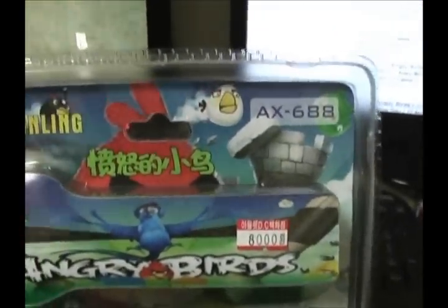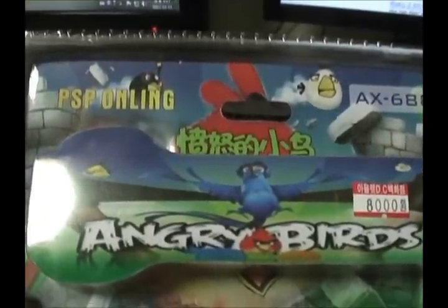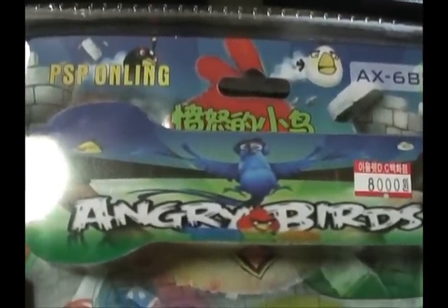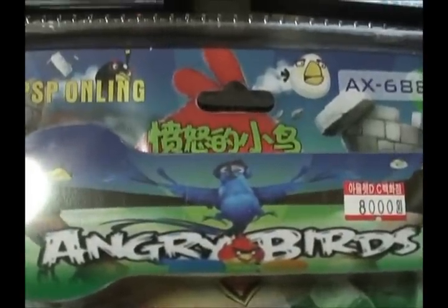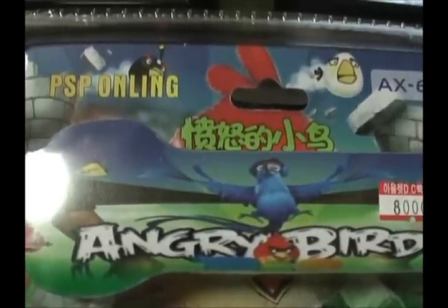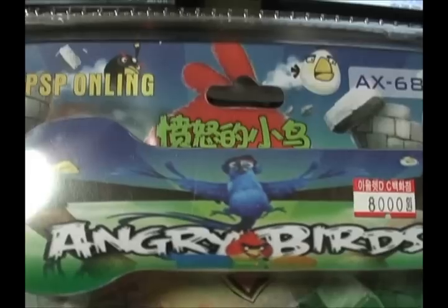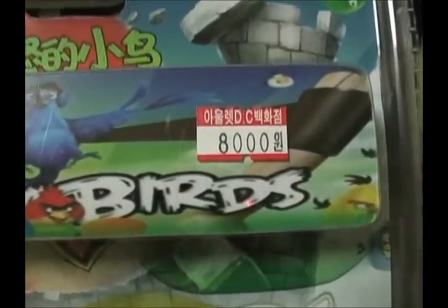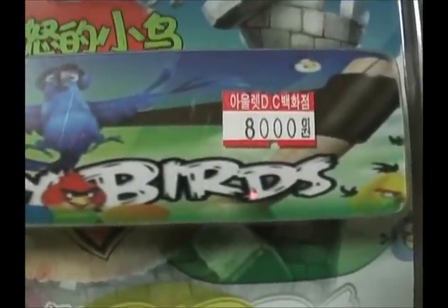Yes, this is my kind of Ashens ripoff. I found this today and I thought, what the hell. I will make an homage to the Great Ashens by reviewing the PSP Anling — whatever the hell an Anling is — Angry Birds knockoff, which in Korea costs 8,000 won or around $7 US.